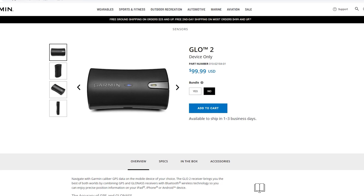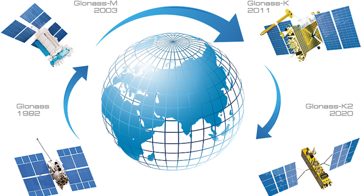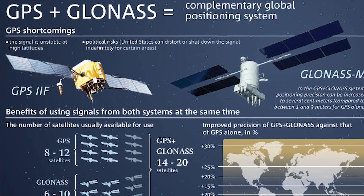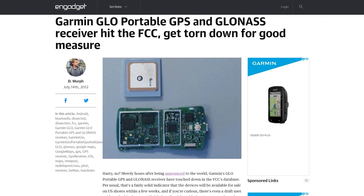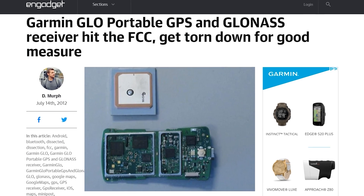Some of it could have been imagery error from Google Earth, but the Glow out of all three devices did the best. Now let's dig into what the Garmin Glow is, why it's still worth it, and some hopes for future Garmin Bluetooth devices. The Garmin Glow is short for GLONASS, which is the Russian Global Navigation Satellite System, or GNSS. According to Garmin,